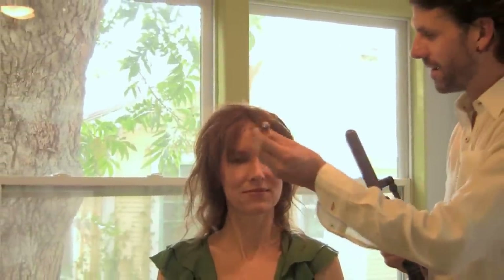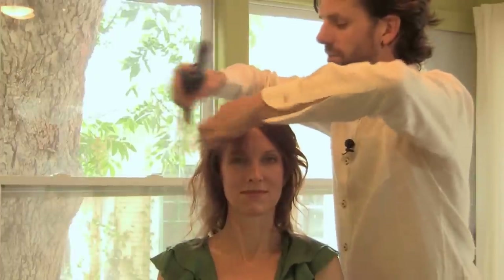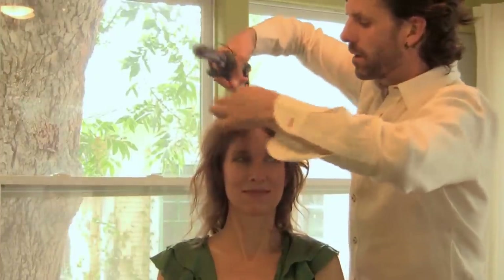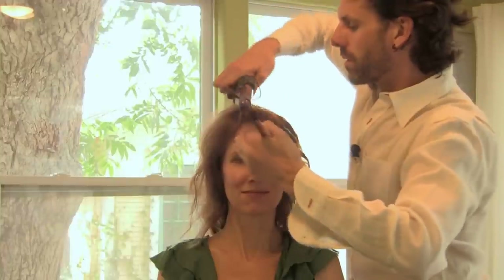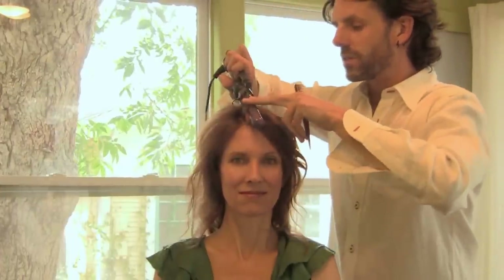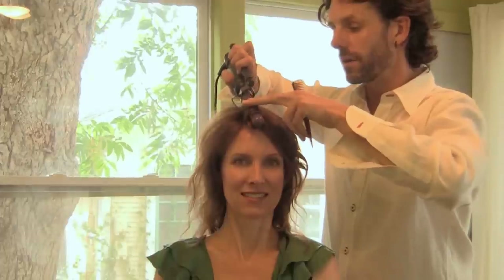Another tip to create big sexy curls without damaging your hair is to check the heat setting before you get started. Start on medium — not on hot or extra hot. Take a little section, work it through, and start to feel the temperature. If it's starting to feel quite hot, you know it's working.